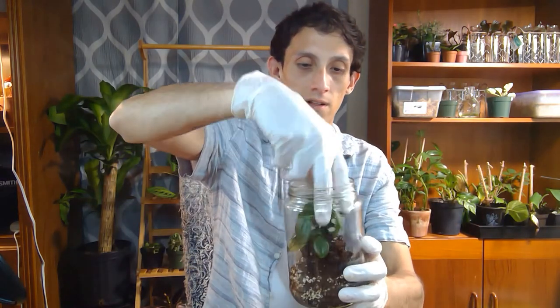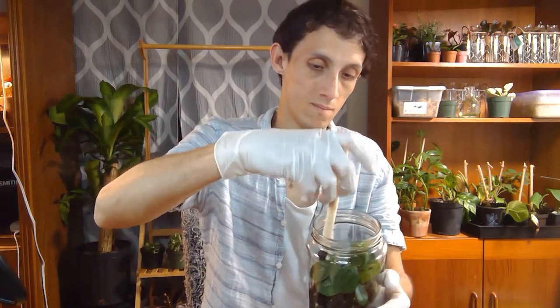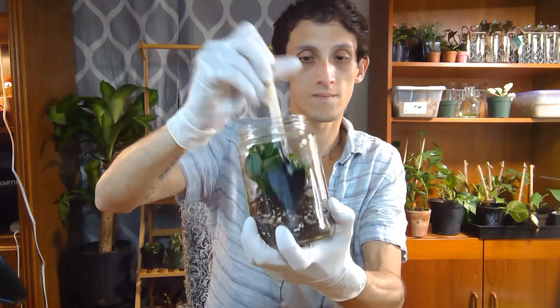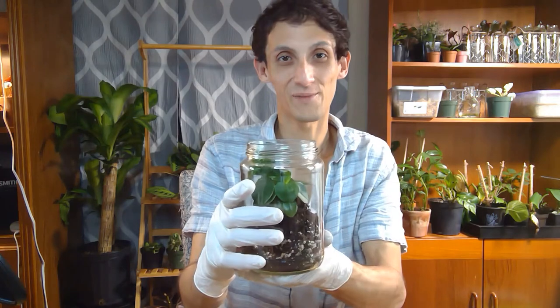I think first I should place the little peperomia in there. This one I got at one of our local stores — Jackson's Home and Garden. It's one of my favorite spots to go to. I think that's really adorable.